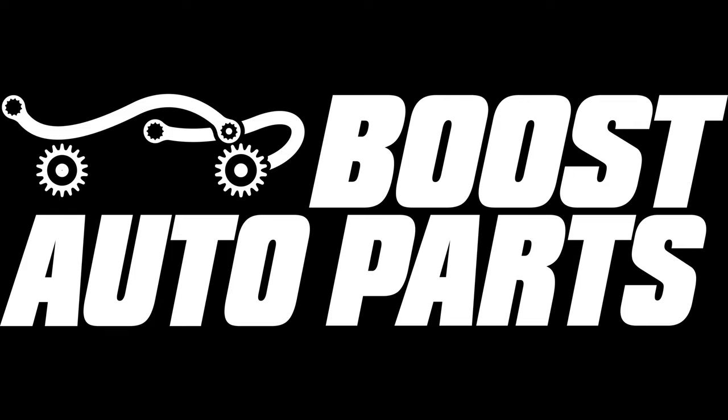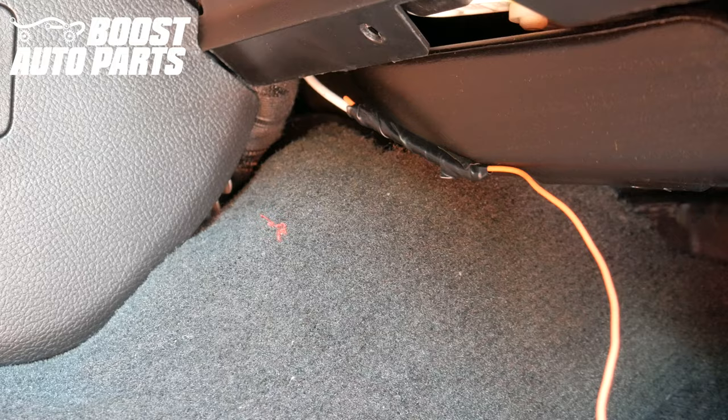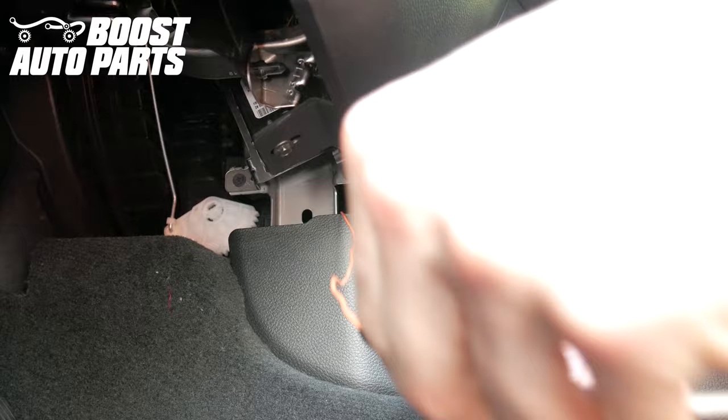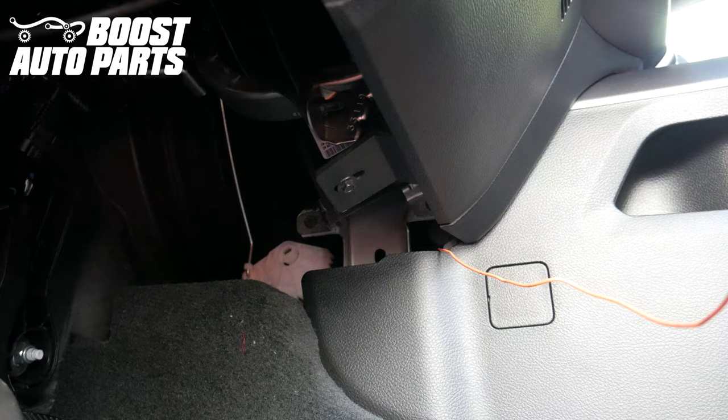Perform the same procedure on the passenger side. On the passenger side, the running light wire is down here. We've removed the one clip holding this piece down and ran our wire along here. We've taken our coat hanger and ran it from the passenger side over to the driver's side, with the wire taped to it. Carefully pull it over towards the driver's side, keep pulling it through, and pull the slack from the passenger side over to the driver. Reinstall those clips on the passenger side. Note that there are mechanisms for the blower motor in here — make sure this wire is clear of those white gears.